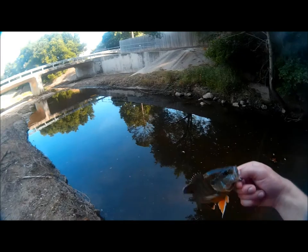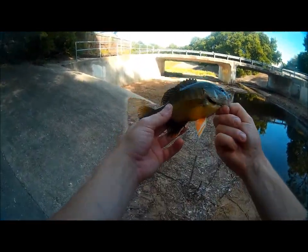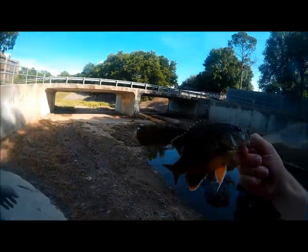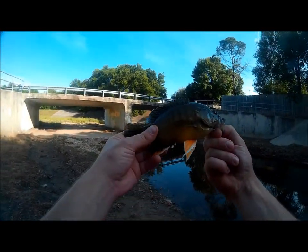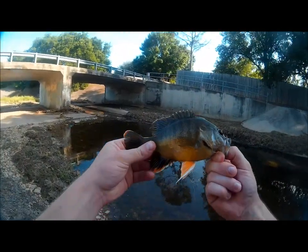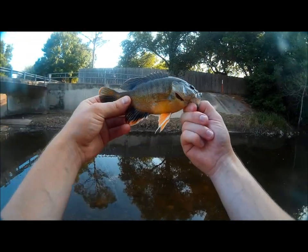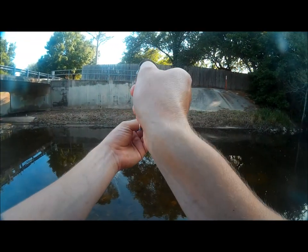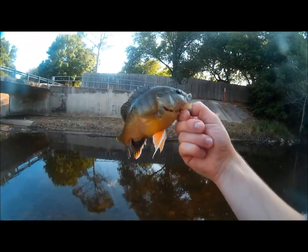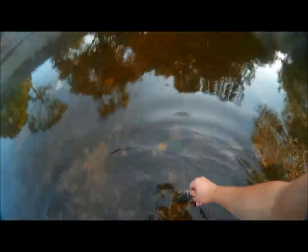Alright, I think on that note I am pretty worn out — I am dying of thirst. Even though I didn't get my bass today, I think I've just slayed the sunfish enough to where I can form an opinion on the Crickhopper. That's what I've been fishing with today. I'm gonna call it a day, thank you guys — wait, I gotta do an outro. Alright, let's get this fish going.